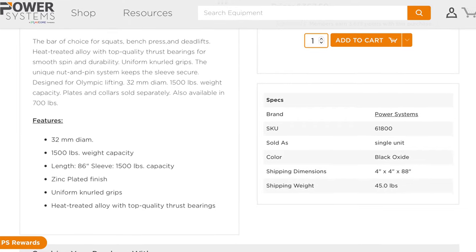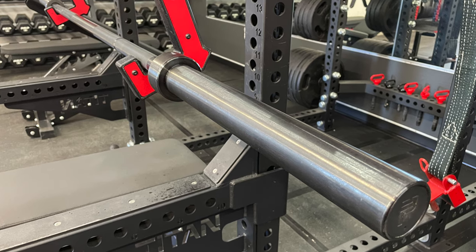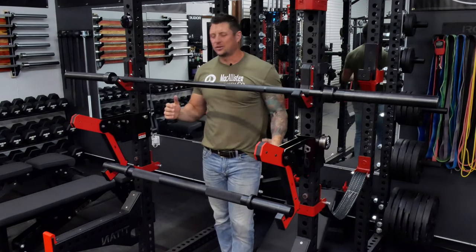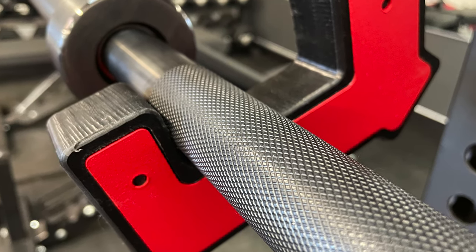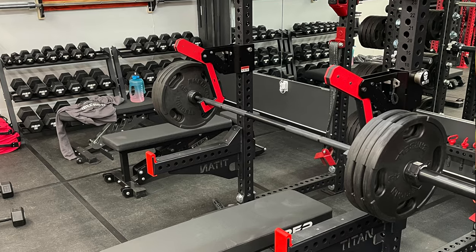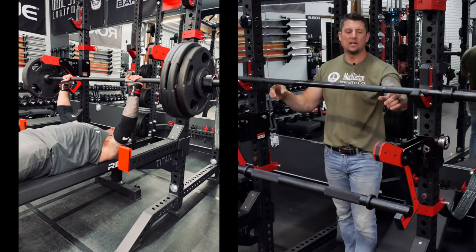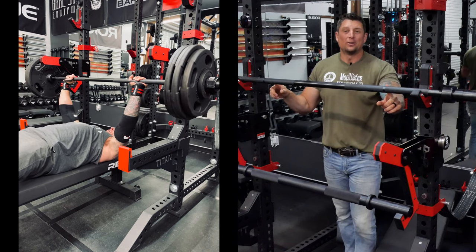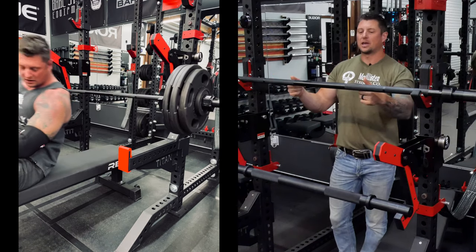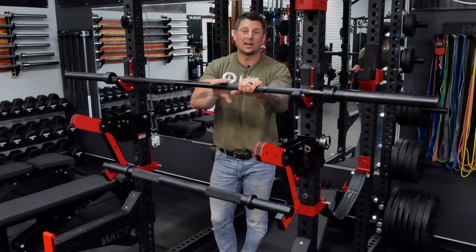The bearings on this bar are super high quality — they spin very well. They're more of an Olympic-style bearing, ball bearing or needle bearing, instead of a bushing. So it's kind of an interesting bar — it's not your traditional power bar even though they call it a power bar. A power bar would generally have bushing sleeves instead of bearing sleeves. If that bothers you, definitely don't buy this bar. It only has the powerlifting knurling marks, and it does not have a center knurl, though the knurling does seem to come in more than on a standard barbell.